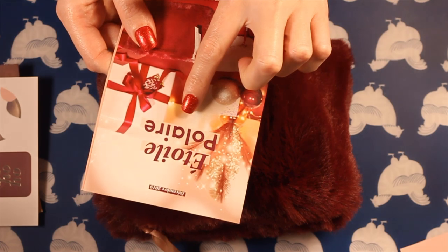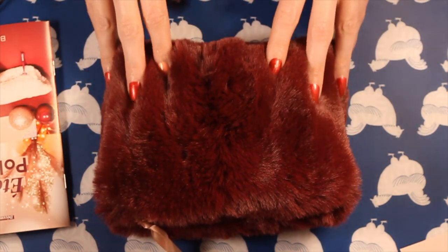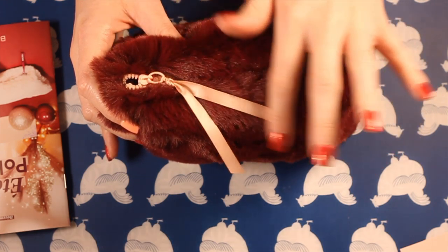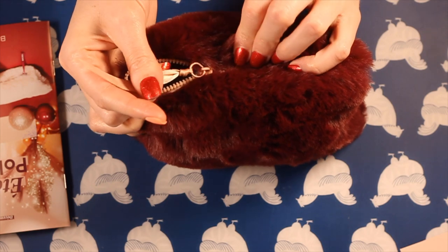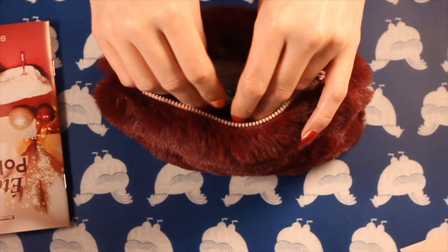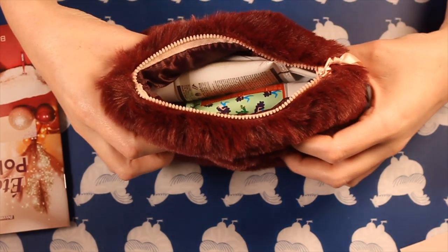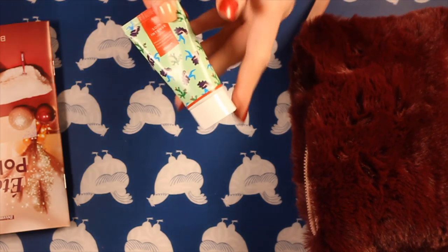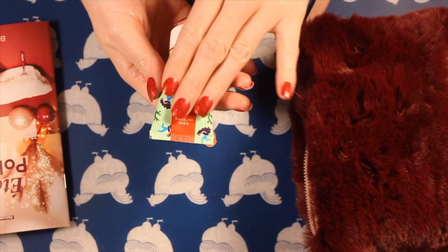I'm going to look inside the booklet before I look inside the bag, just because I feel like I'll get spoilers. And since this isn't the usual box, I can't already see everything. We have a little zip, and the tag is just a little ribbon. I feel like the fur is going to get trapped in this zip often — it's already happened. But the fur is actually really thick. I like that. It's very nice.